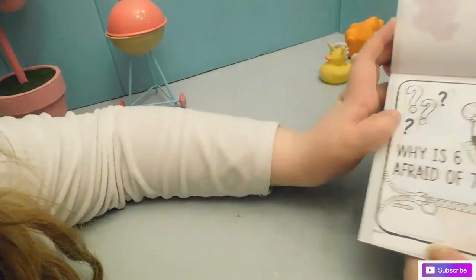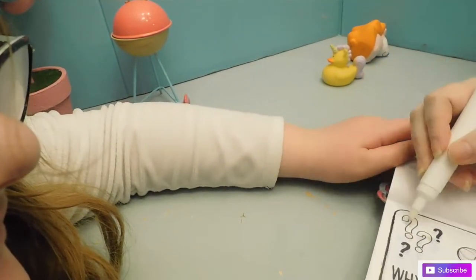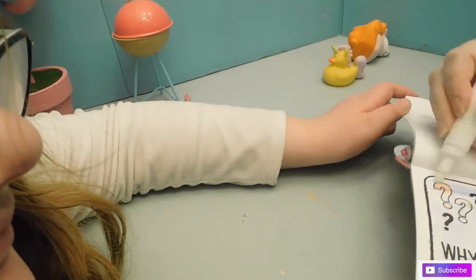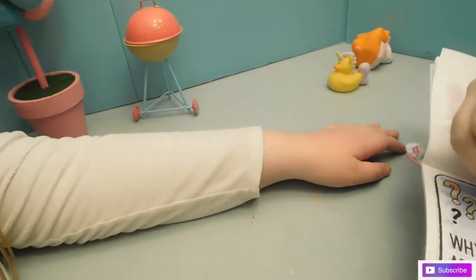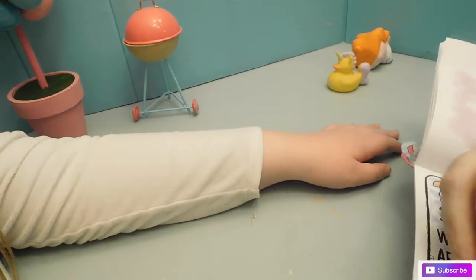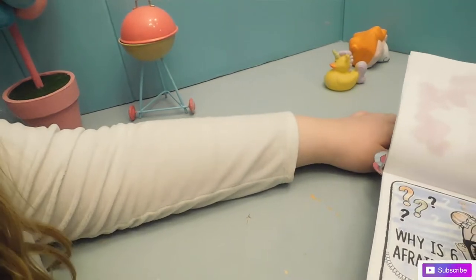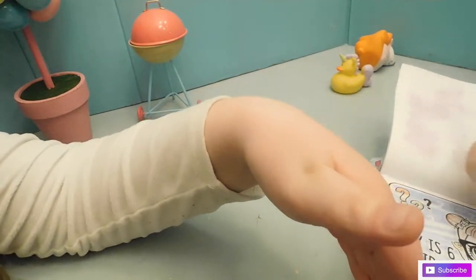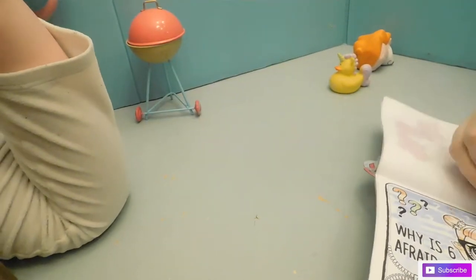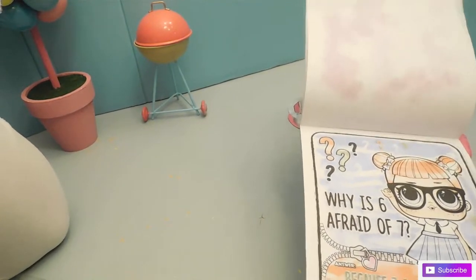Why is six afraid of seven? Jesse knows this one, but let's color it in so we don't give the answer away. Jesse knows the answer though, right? Yes, I told this joke! Because seven, eight, nine — get it? Seven ate nine! Yum yum yum. And this is Teacher's Pet we're coloring in here. How rude of seven to eat nine!